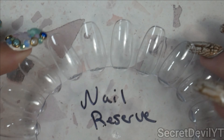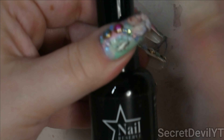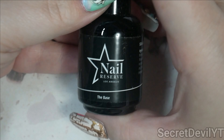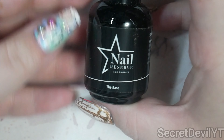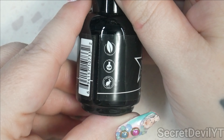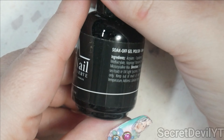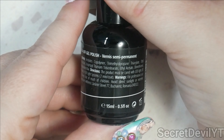I have this swatch wheel and I'm going to put them all on here so that we can look at them together. But first let me show you some of the items they sent. They sent me a base coat — Nail Reserve is vegan, nine-free including HEMA, and cruelty-free. These are large bottles, 15 milliliters.